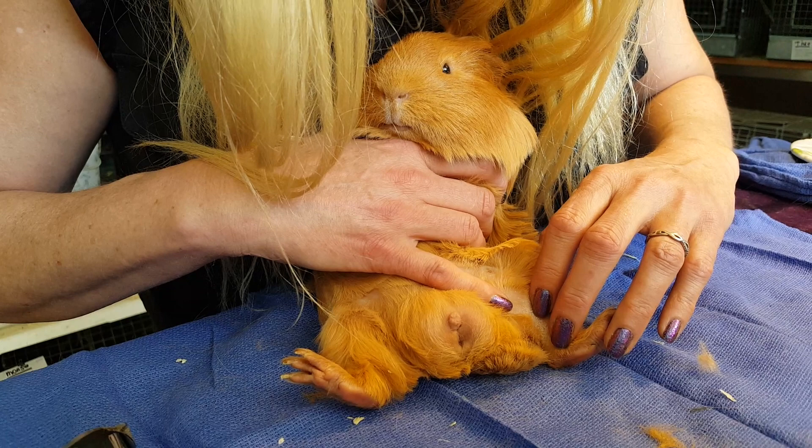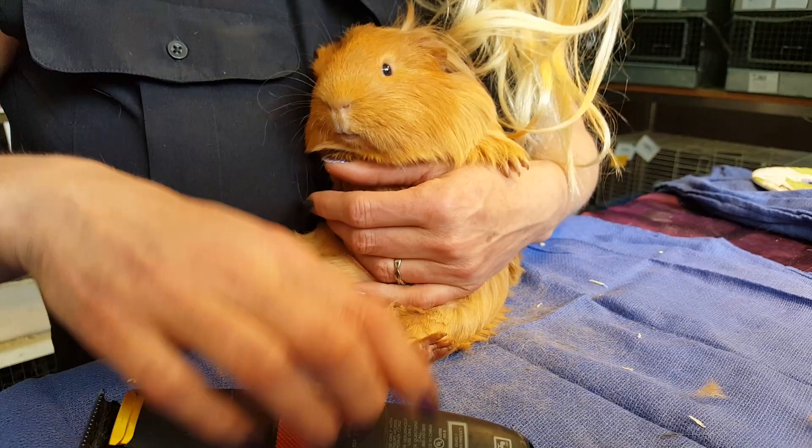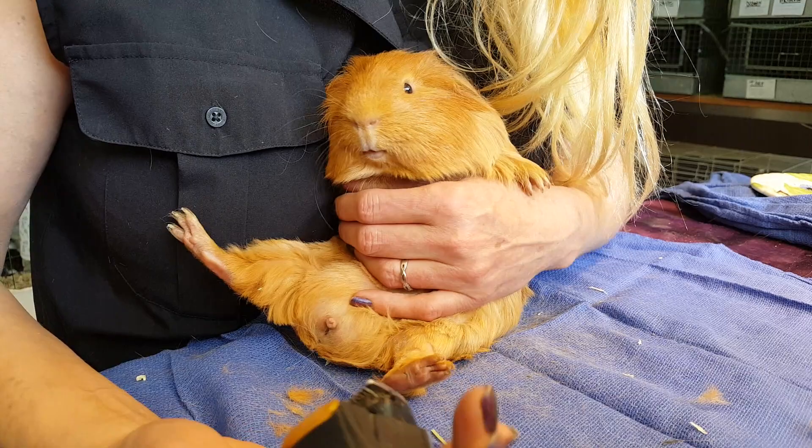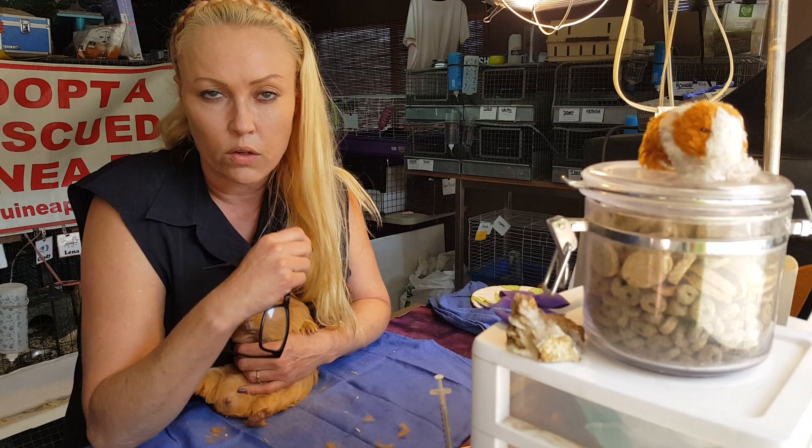He just needs a little drop on his ear, actually, and that will get absorbed into the bloodstream. Veterinarians will inject that stuff — they think that's the only way it can be administered — however it's really painful for the piggies. I found that if you just put a little drop on the ear, it gets absorbed through the skin and veins into the blood, and that works just as fine without a painful screaming experience.